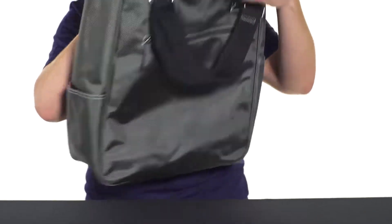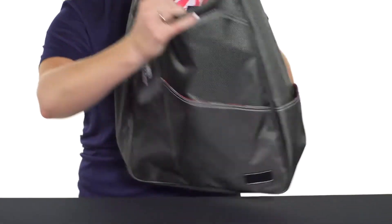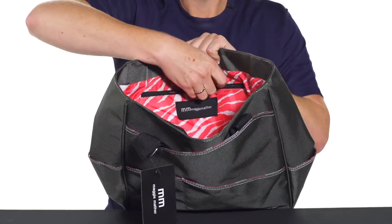The large main compartment is big enough to hold all kinds of stuff — a pair of shoes, some extra gear. There also is a zippered accessory pocket right in there for some of your smaller items.